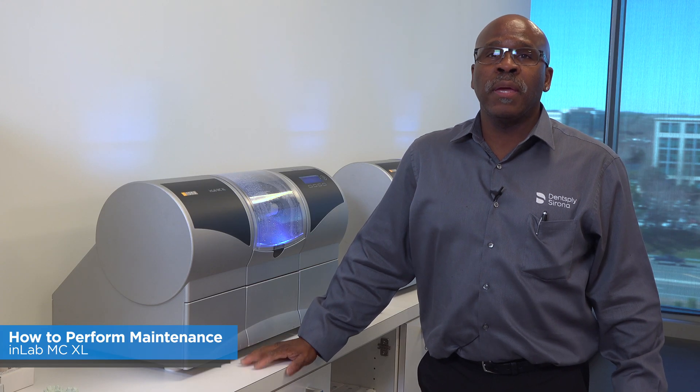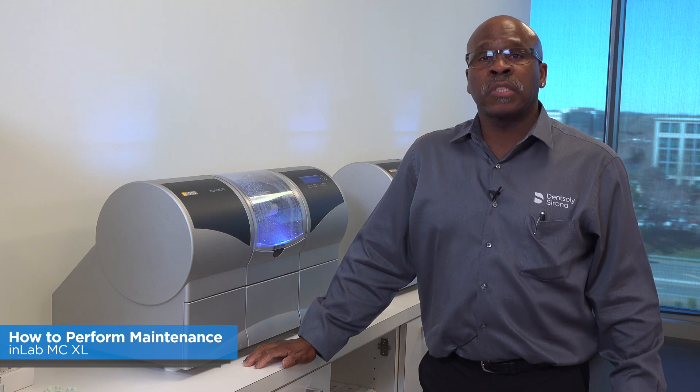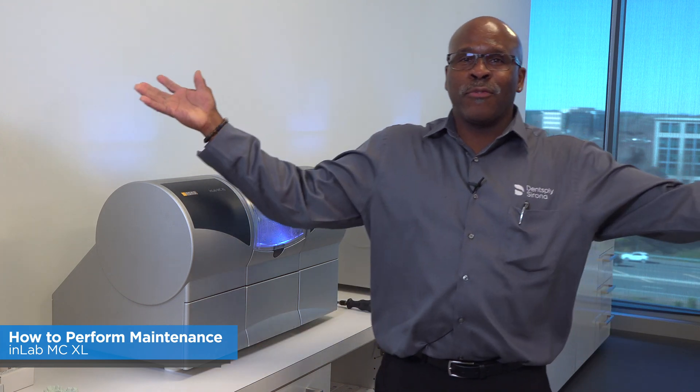Along with your weekly and monthly maintenance, you're going to need to call your local dealer to schedule annual maintenance. Thank you for watching.